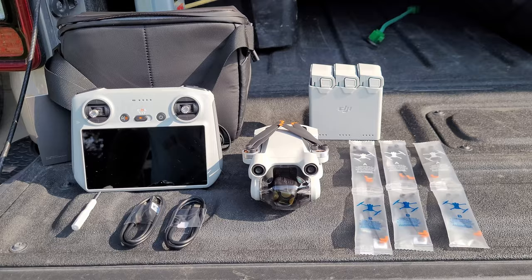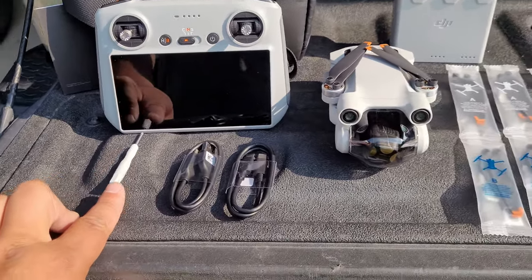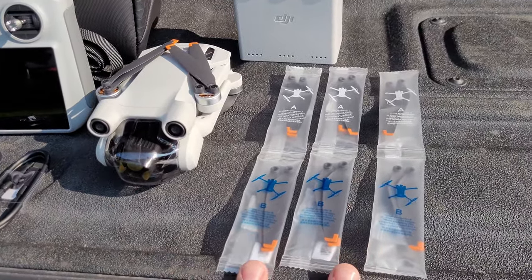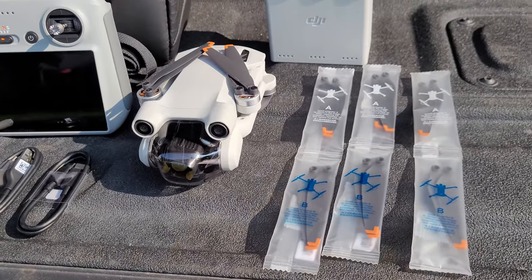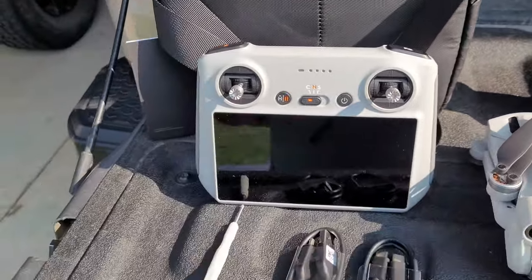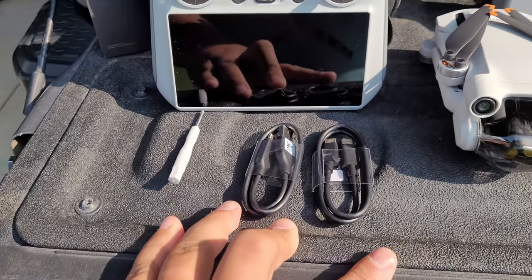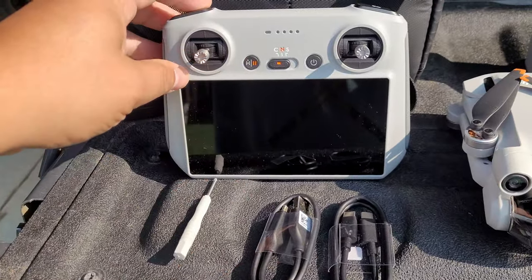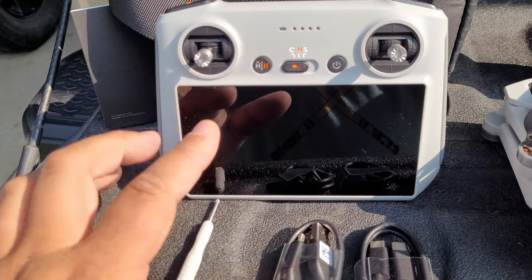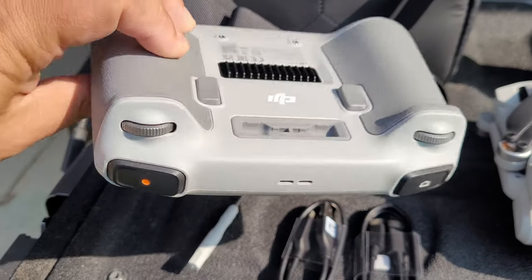With everything unboxed, I can show you what all comes in this kit. It comes with a screwdriver for removing and replacing props, along with three prop replacements, three batteries, and a couple of cables for charging and connecting other pieces. The main reason I was really looking forward to this was the screen built into the controller.